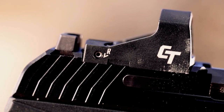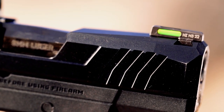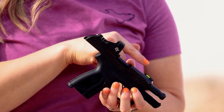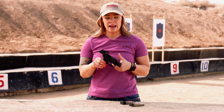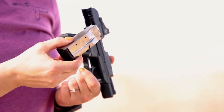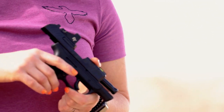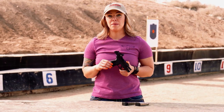Here we have the Ruger Max 9, featuring the factory-mounted Crimson Trace Compact Reflex Sight. This sight features a red 3 MOA dot that auto-adjusts based on lighting. It also comes with a tritium fiber optic front sight — bright during the day and glowing at night, the best of both worlds. You also have the ability to co-witness, meaning if your battery dies on your red dot, you can still use your factory iron sights. Chambered in nine millimeter, with a width of just 0.95 inches, it has a standard capacity of 10+1 and an extended magazine featuring 12+1. Barrel length is 3.2 inches, weighing 18.4 ounces, striker-fired with a smooth trigger pull and quick short reset. MSRP is $709.